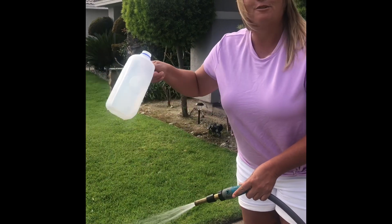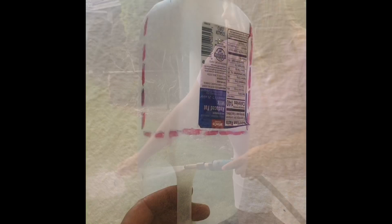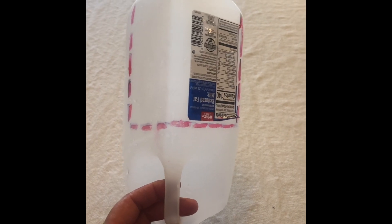The first thing you want to do is make sure you get it nice and clean with a little bit of soap and water. The next step is to draw a dotted line right above your handle that resembles the shape of a U.